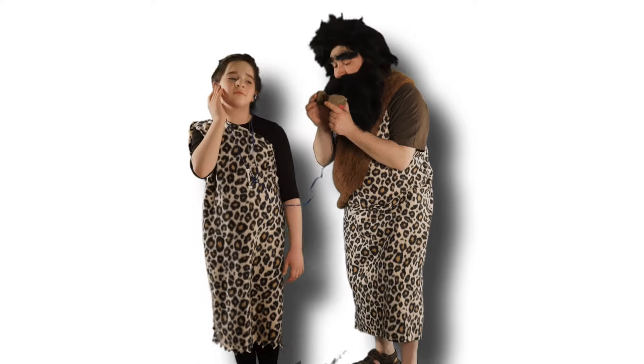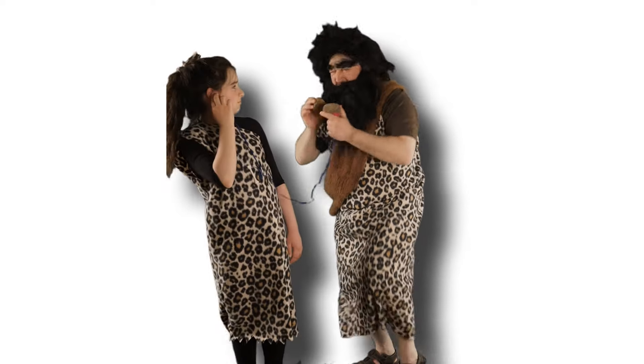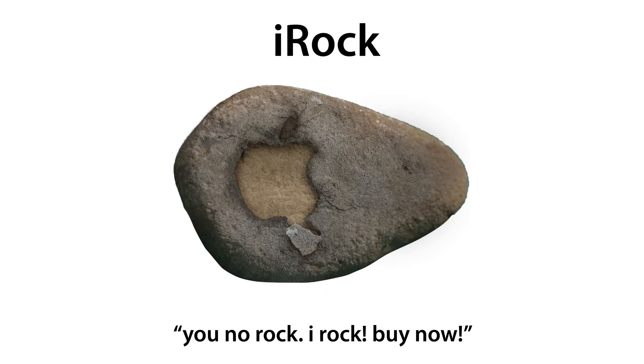You like music? You buy iRock on sale now! A person declaring rocks together for music not included.